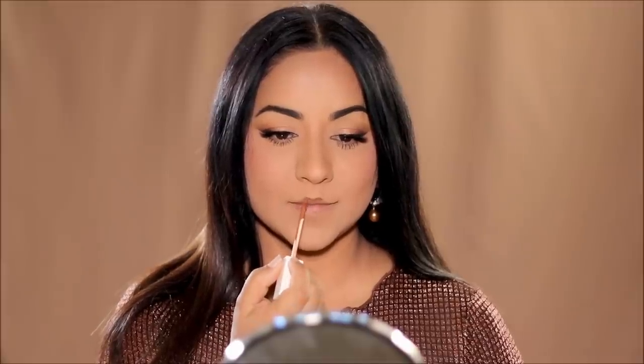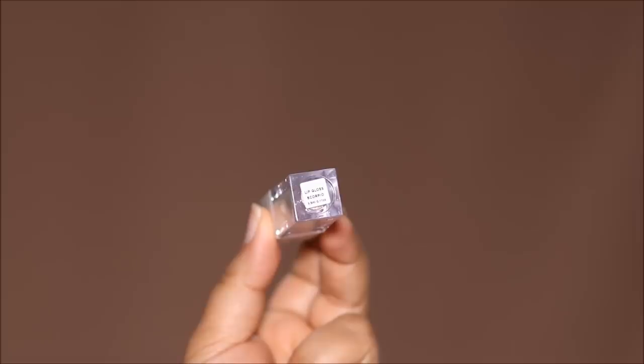I've mentioned this several times — Ofra liquid lipsticks are not only long-lasting, they are super comfy. They don't feel like anything on the lips. You know how some liquid lipsticks feel like plastic on the lips? This feels like nothing. And then I'm going to top it off with the Ofra Lip Gloss in Scorpio.